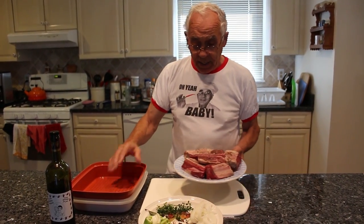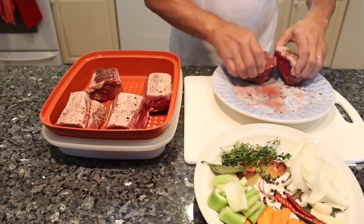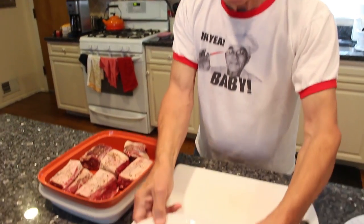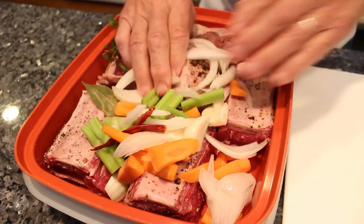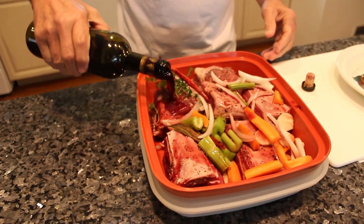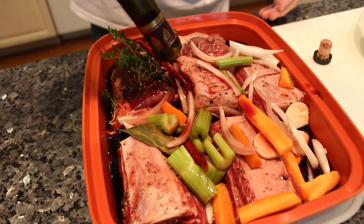I started to pour the meat inside the marinade. We start with the meat — two, three, four, five, six pieces. Now we put everything inside together. Now we put the wine over here — got a big cover of the meat. Like this is good.